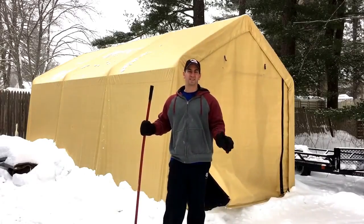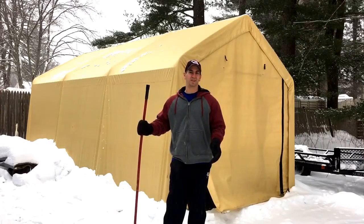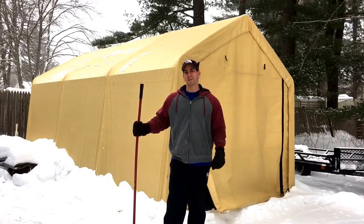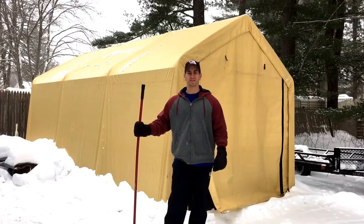That's all you really need to do to clear the snow off this thing and to make sure that it doesn't cave in on you. It only takes a couple of minutes and it'll help to ensure that the roof doesn't collapse on you. I hope you liked the video — if you have any questions, comment and subscribe to the channel. Thanks for watching.